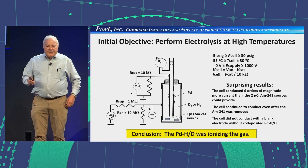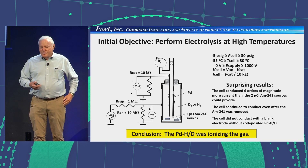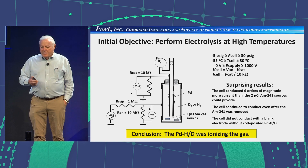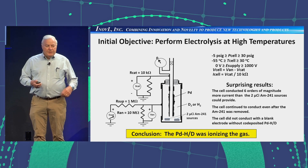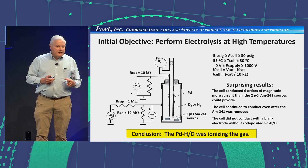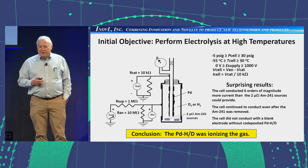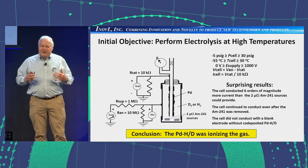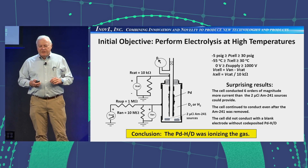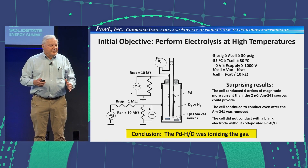We didn't start out saying let's build a lattice energy converter. On the left you see the lab-rat test cell that we started with, all constructed out of pipe that you can buy at Home Depot or any hardware store. We had a copper-coated palladium positive working electrode; the outer pipe was a brass pipe nipple. We had an island bushing on top to provide insulation, and we applied external power to the outer electrode through a current-limiting resistor for safety. In the bottom of the cell we put two micro-curie sources of americium-241, taken from an ionization smoke detector. We hooked it up and it worked — it worked great.